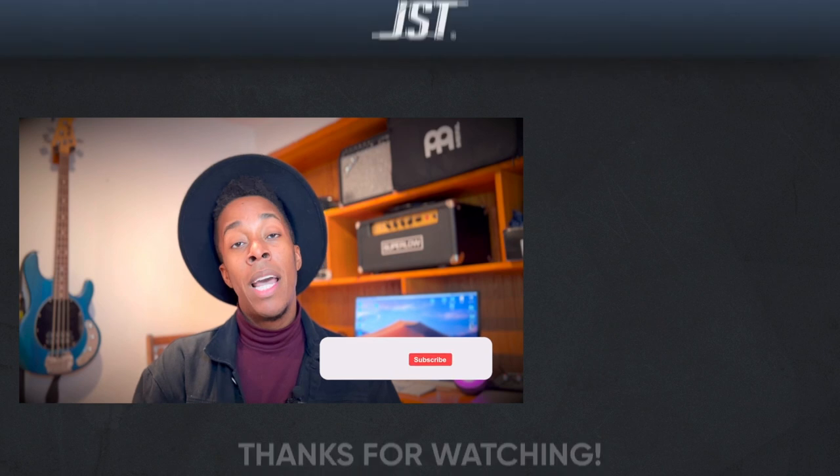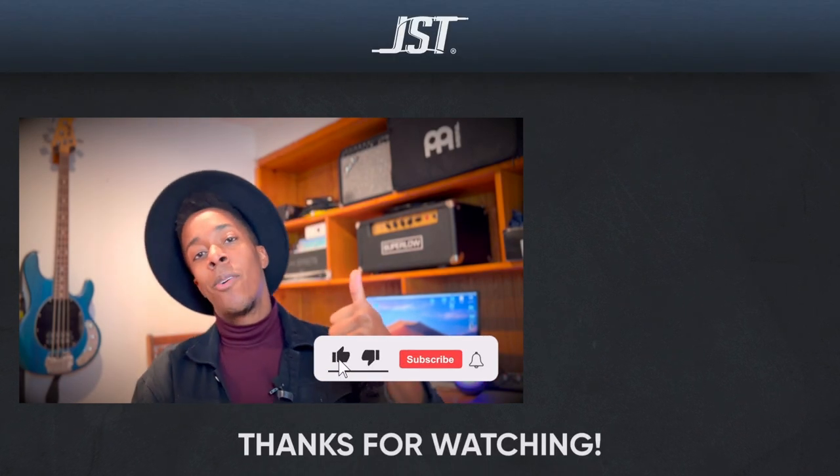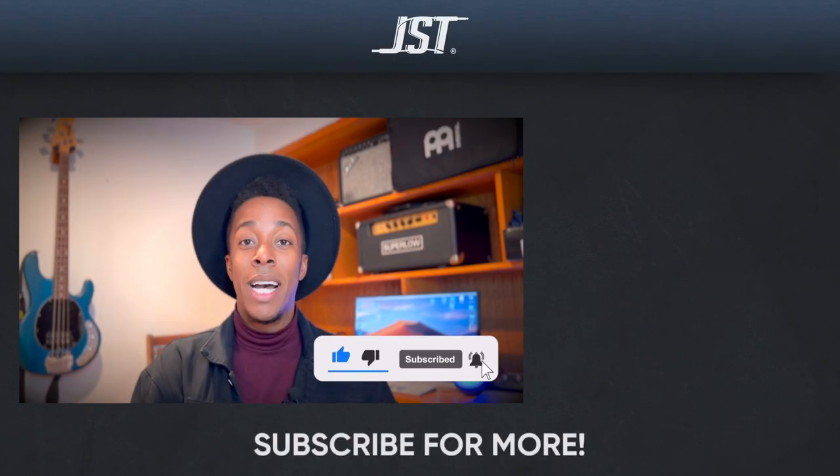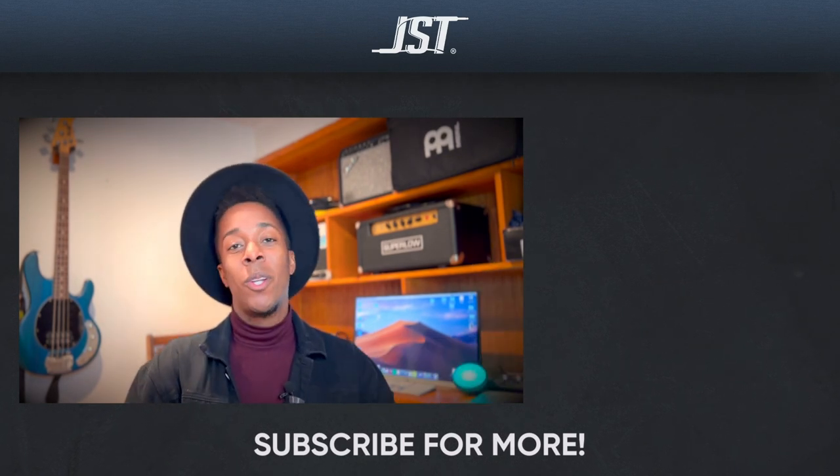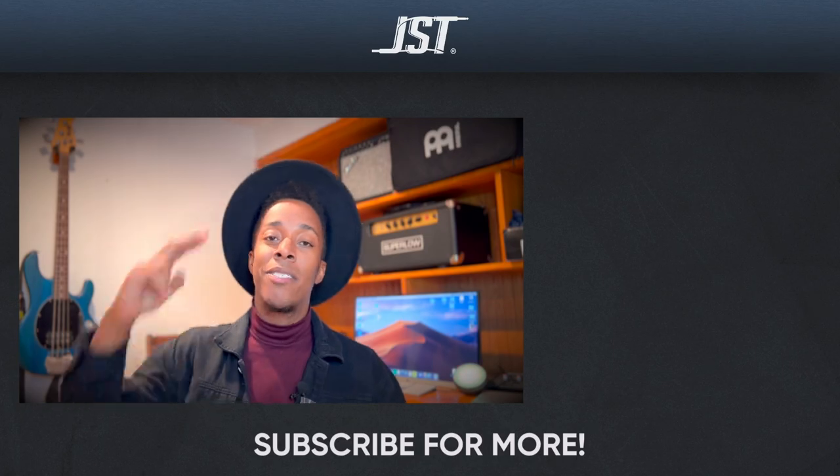If you're an engineer on the come up, give this video a thumbs up, don't forget to subscribe — you only have to do it one time — and tap that bell for notifications so when a video drops you know. Until next time, I'll catch you guys later.